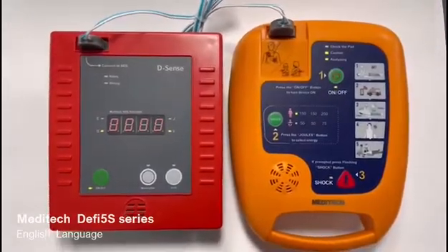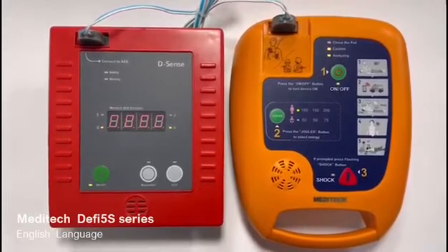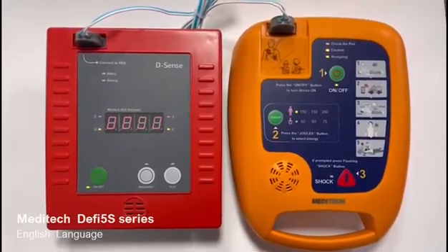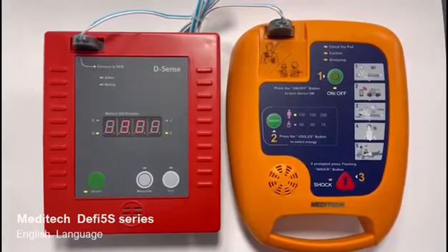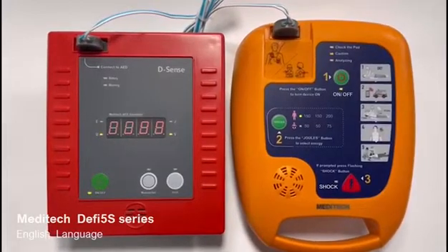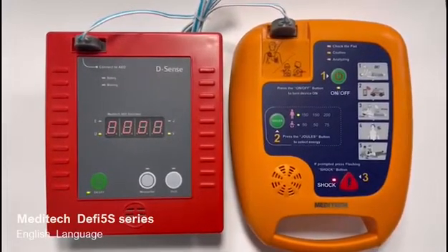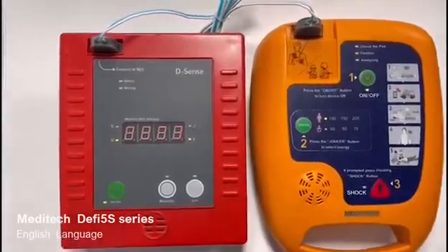Do not touch patient. Analyzing heart rhythm, please wait. Shock advised. Press shock button. One shock delivered. Start CPR.